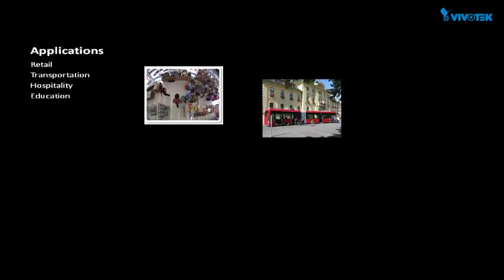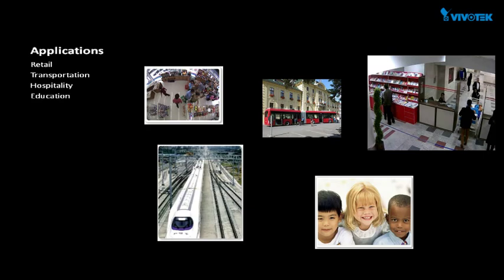With all the features that are bundled, this camera is ideal for applications including retail, transportation, hospitality, and education. That wraps up our product introduction. The FE8174 and the FE8174V are now available. If you have any questions about this product, please contact your distributor, local reseller, or call our sales office. You can also send your inquiries via email. Our address is salesusa@vivotech.com. Thank you for watching, have a great day!